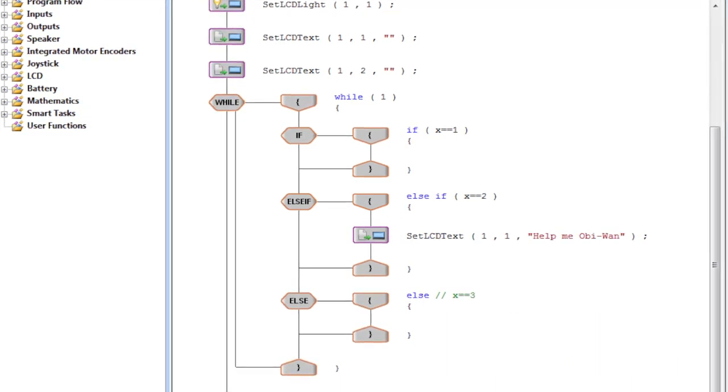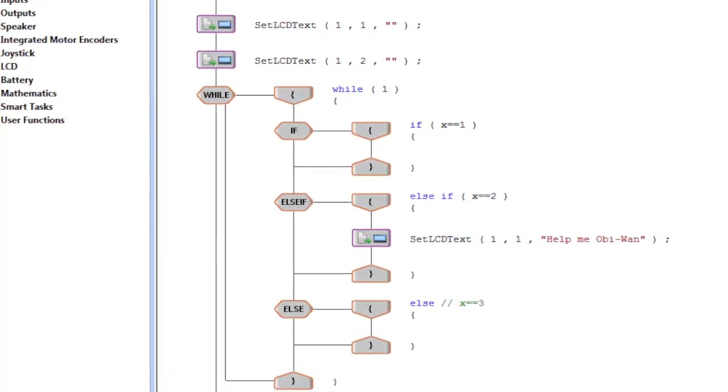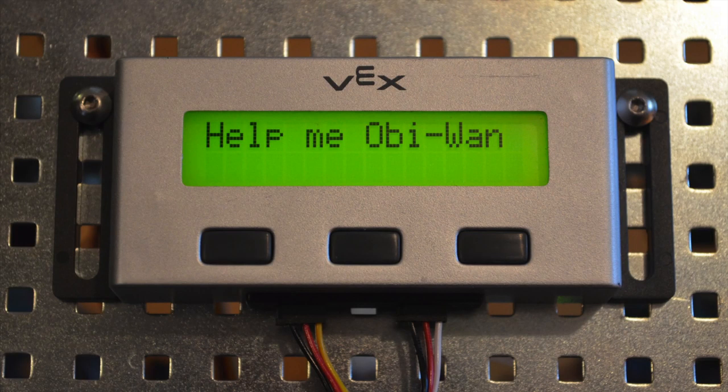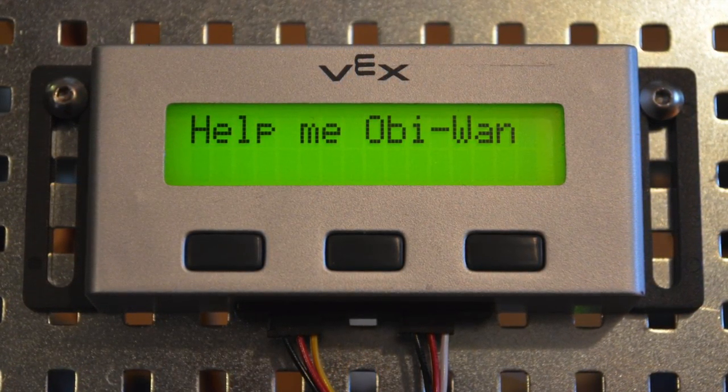Another thing we like to use the LCD for is debugging loops in our code. For example, if you suspect your program isn't going into a loop, have a message display on the LCD when your program enters that section of code.